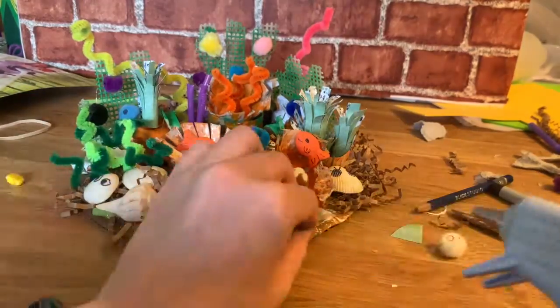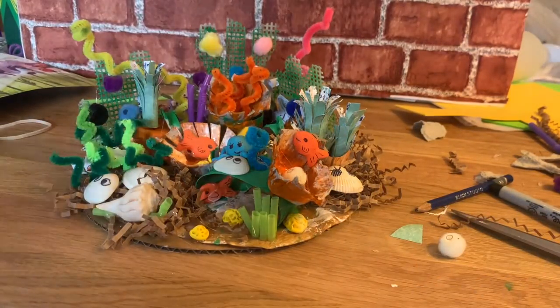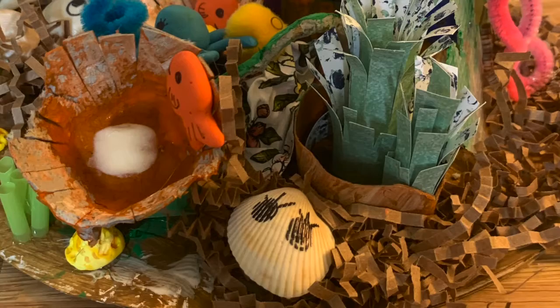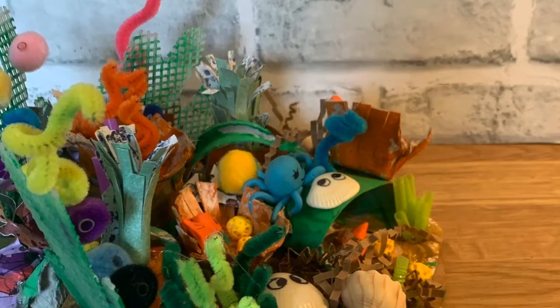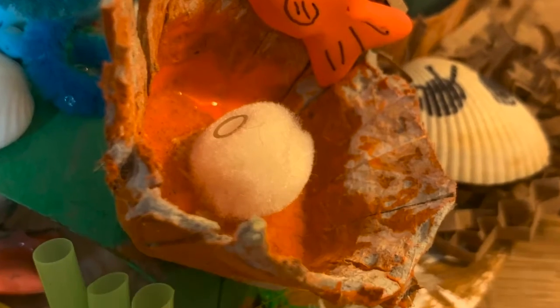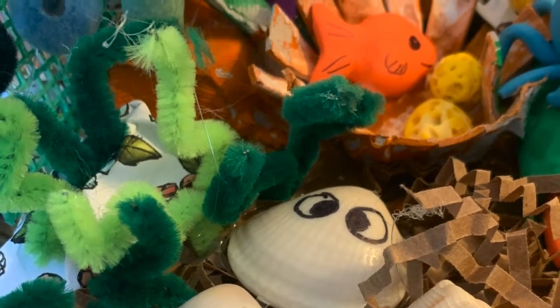Add these sponges, and there we go — our coral reef is done! Happy creating, guys. I hope you have fun making your coral reef.